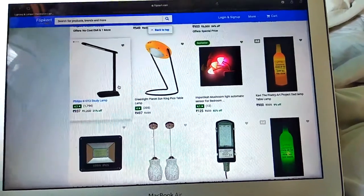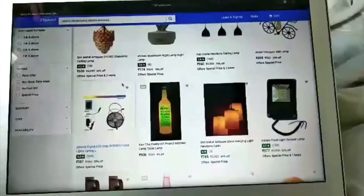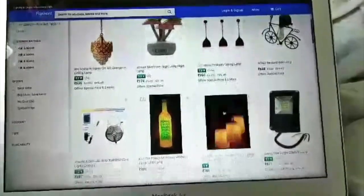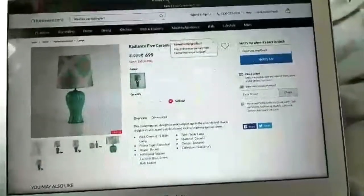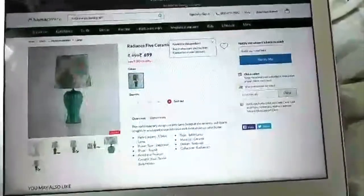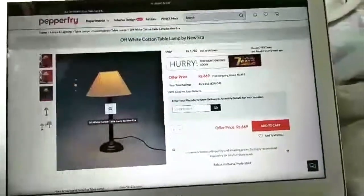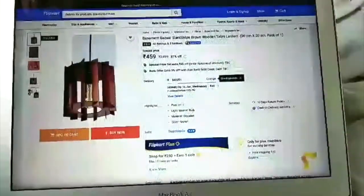I was going through Flipkart looking at cheap lamps, but the really cheap ones didn't look all that great. I'm searching for a hanging lamp — I found one for 960 rupees, but my budget is only 1000. So I'm looking for one hanging lamp and one side table lamp. On PepperFry I found one for 669 rupees — it's basic but I can do a lot with it and jazz it up. Then I need a hanging one for around 400 rupees, and I found one at 459.